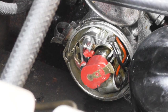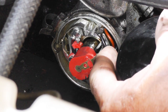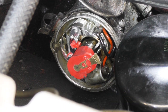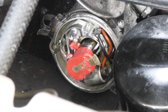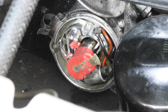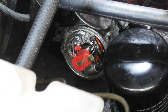To remove the distributor, before we unbolt or disturb the timing, make sure that the rotor arm is pointing towards the post for the number one spark plug. When that's lined up with that post and top dead centre is marked with the flywheel, we can then undo the pinch bolt and the two bolts securing the clamp plate. The clamp plate can either be left on the distributor or left attached to the engine — I'm going to leave it attached to the engine and reset the timing afterwards.